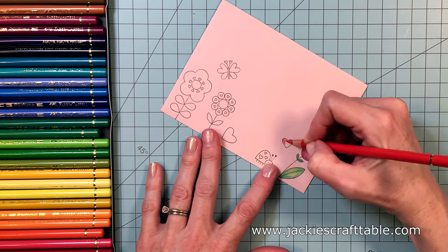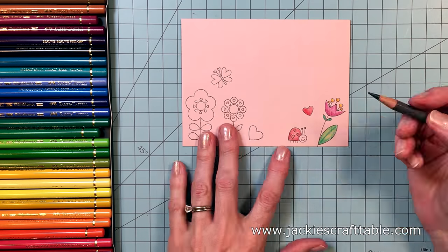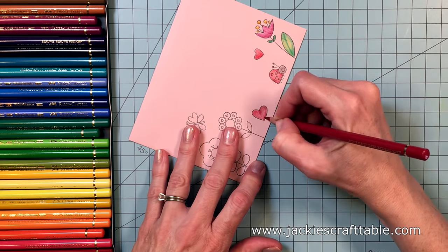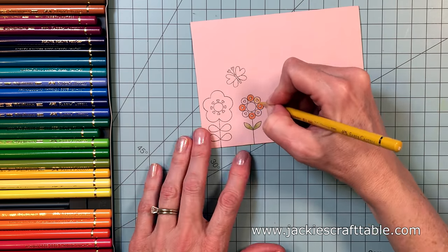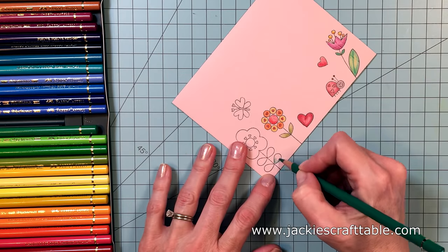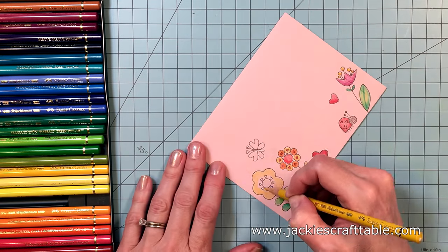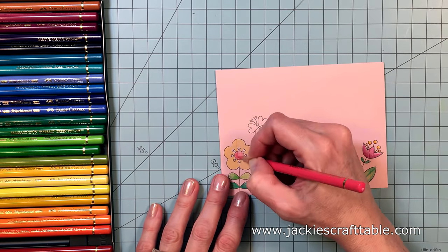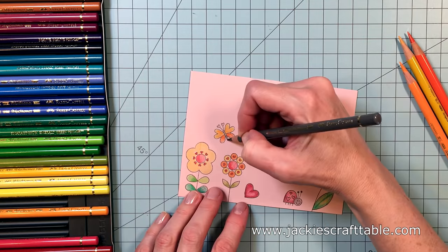When you start coloring in your card, make sure you put a card panel or a cardstock inside the envelope so you don't get lines like I did on that first flower. And now it's just time for some mindless and fun colored pencil coloring. I'm not thinking too much about the colors — I'm just grabbing what's next to me in my little tin box. I sped this up super fast for the sake of time.